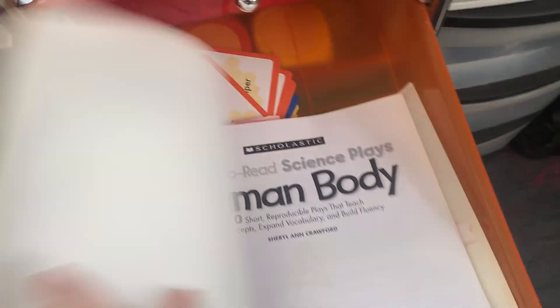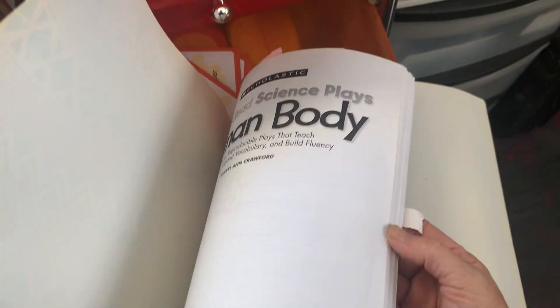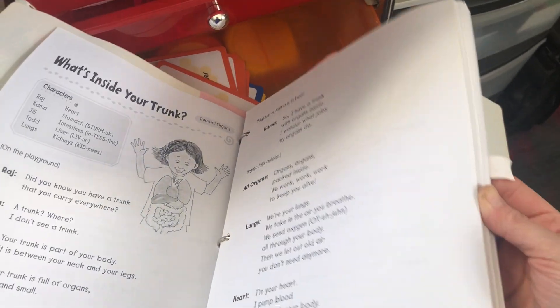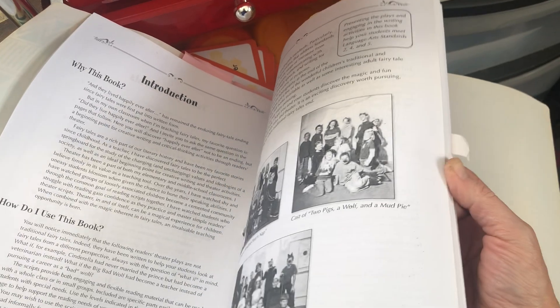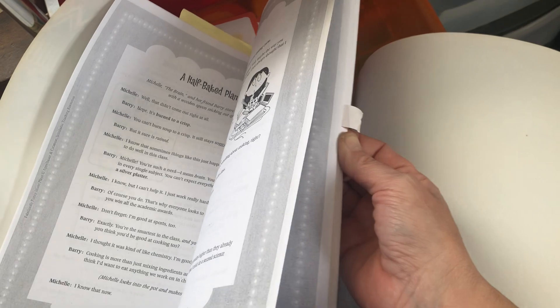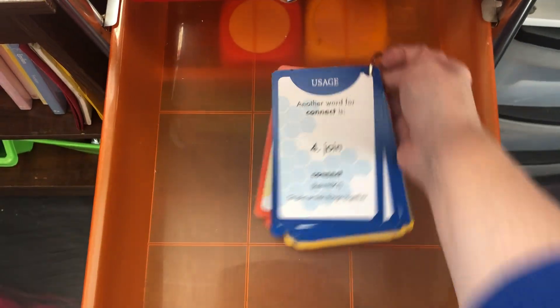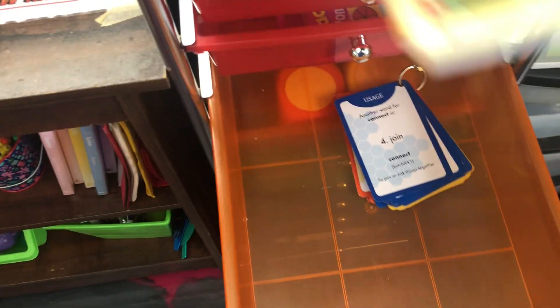There are puzzles, plays, and a human body section with a bunch of different plays including some idiom plays. We do a lot of plays in our homeschool setting. There are also some vocabulary cards and different things. Those are from Delaware Street as well.